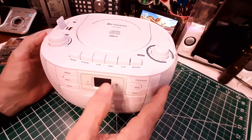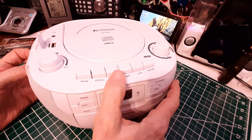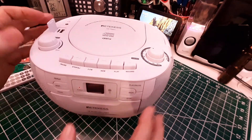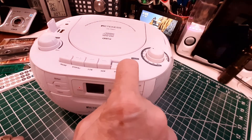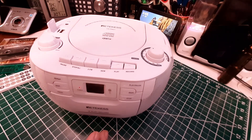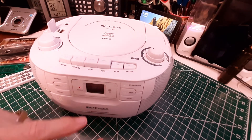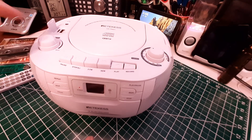Since I'm going to record now, you have to select the source first, which will be the USB drive. So it's playing, and now I can hit record — play and record together. And it should be recording from the memory card. This is free music from the YouTube library.